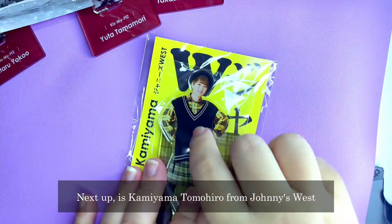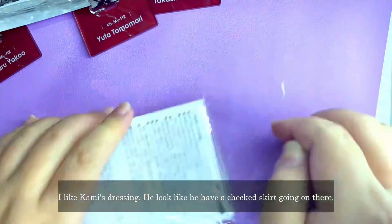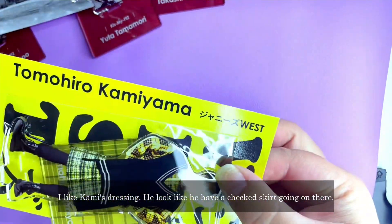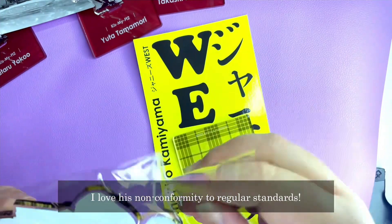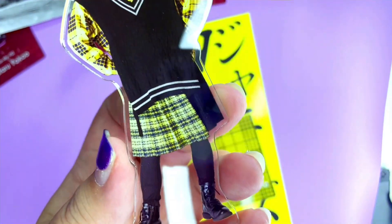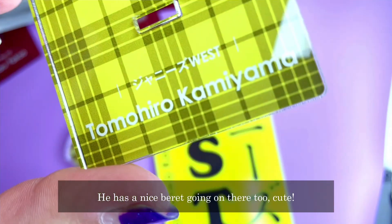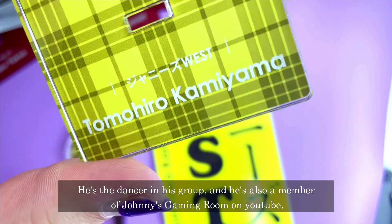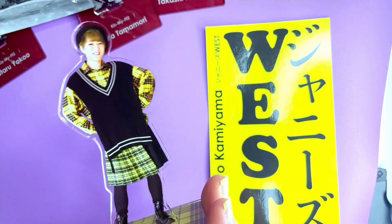Next up is Kamiyama from Johnny's West. I like his dressing — he looks like he has a check skirt going on there. I love his non-conformity to regular standards. He also has a nice beret going on too, which is cute! He's the dancer in the group and also a member of Johnny's Gaming Room on YouTube.